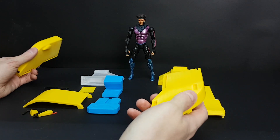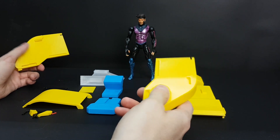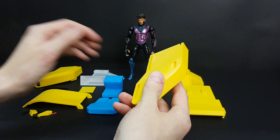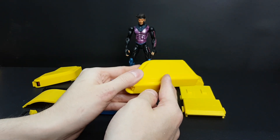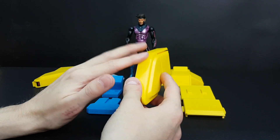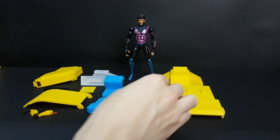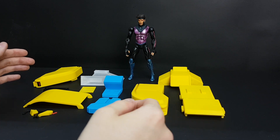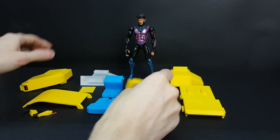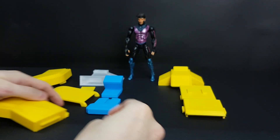There should be documentation if I make the files available, but this assumes you've already printed the parts. The orientation of the print is important so everything fits — you need to use exactly the settings specified. This side here is assembled, and this side, as you can see, is not.